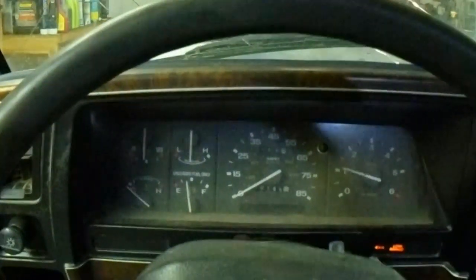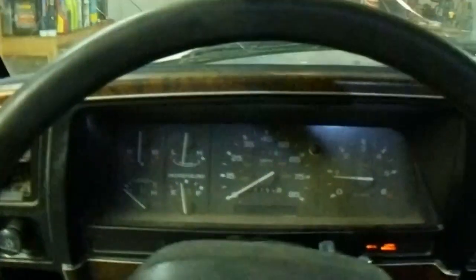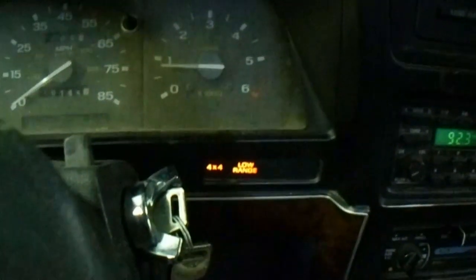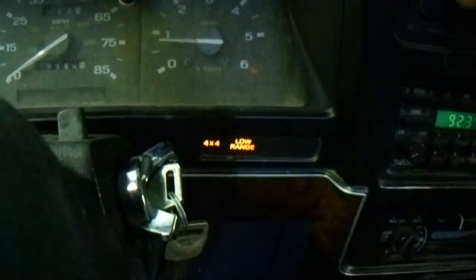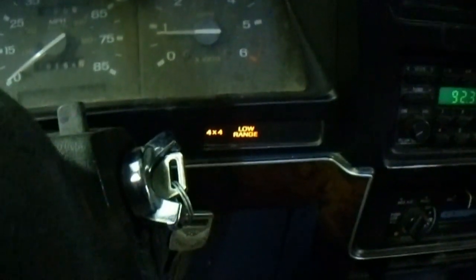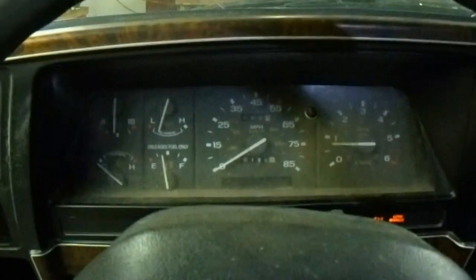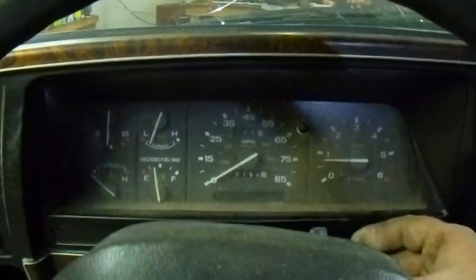There's a little hesitation — could be a plugged fuel filter, old gas, or whatever. The four-wheel drive and the low-range light are on, which I'm not sure what that means, but we'll get to the bottom of that at some point. From here, things are looking up.